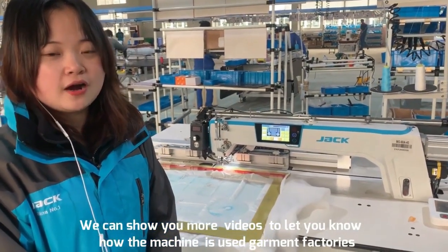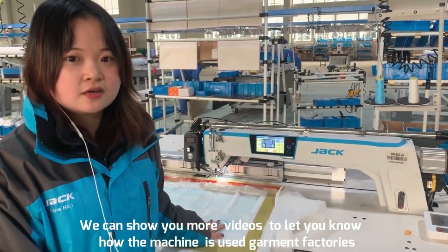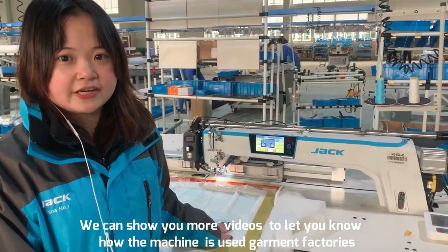Later we will show you more videos to let you know about this machine and how it is used in our garment factory.